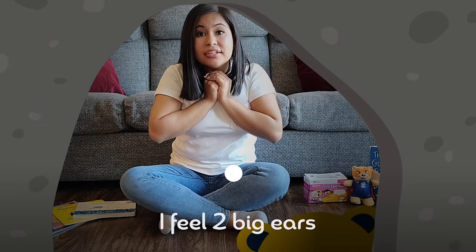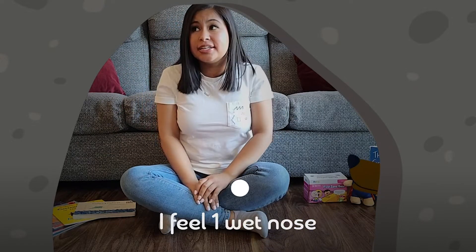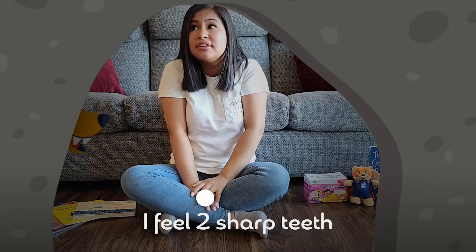What's that in the corner? I feel two big ears. I feel one wet nose. I feel two sharp teeth. I know what that is — it's a bear! Let's get out of here!